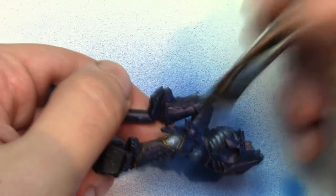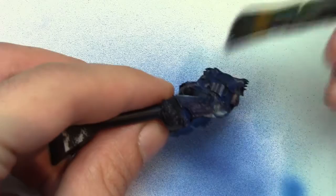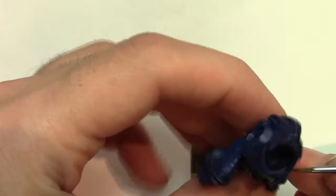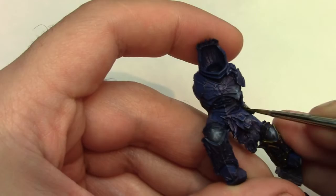I thought the edges weren't raised up enough, so I'm going back at it again with the drybrush to try and pick out a few more of those ridges — just to see if we can get them to stand out a little bit more, because I think they're going to look really cool. And again, back to base coating the gold.